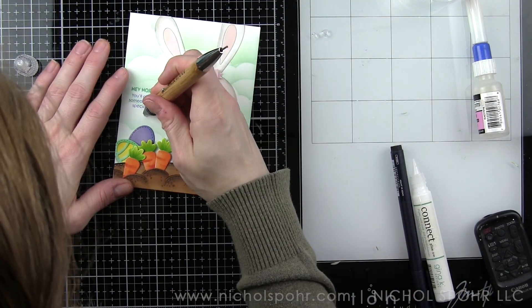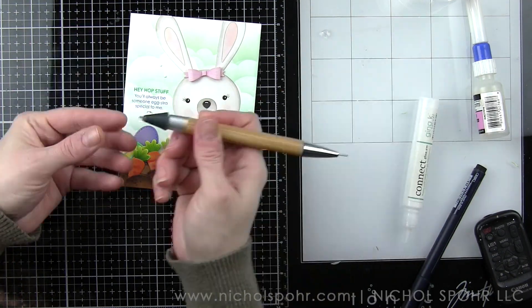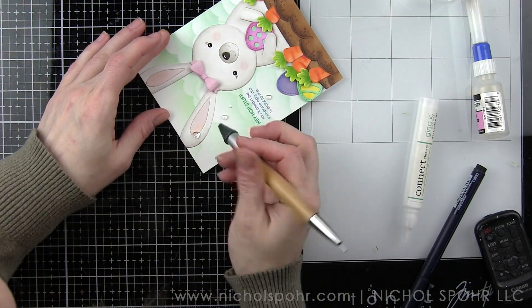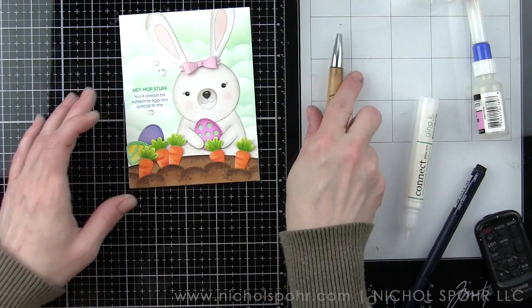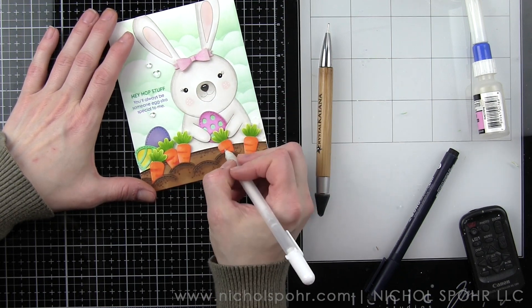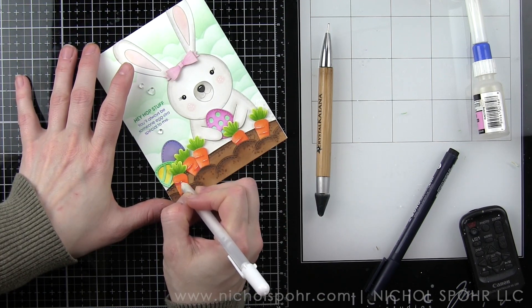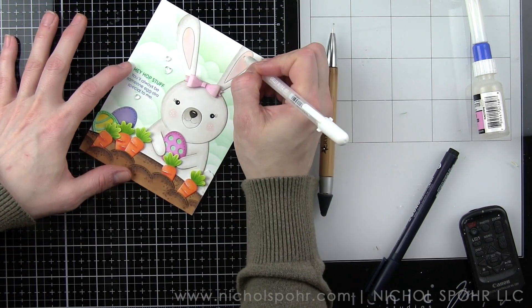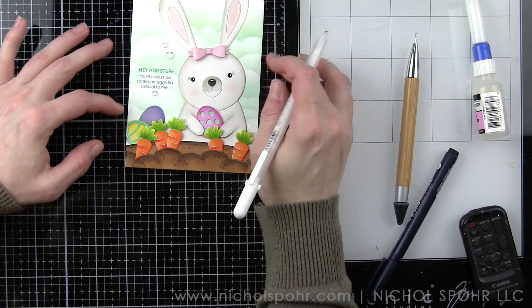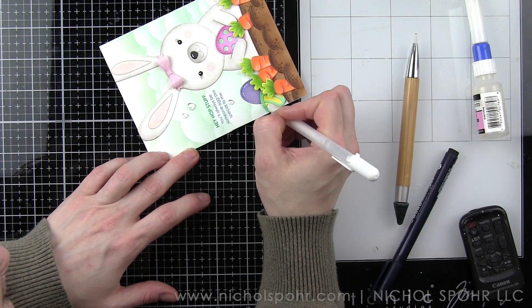Now I'm going to add some dimensional embellishments — these are some Honey Bee Stamps crystal clear acrylic hearts. We're going to have one centered underneath the sentiment and then a couple up above. They're clear, so they add just a fun little embellishment but don't take away from the overall finished look of the design. I'm attaching those with the Gina K Connect glue. Then we're going to take a white pen and add in some little white dots on the cheeks of our bunny, a little highlight to the carrots, a little highlight to the eggs, and then a little bit on the inside pink portion of the ears. I really kept the highlighting to a minimum — I wanted the shading and coloring of these die cut images to shine.